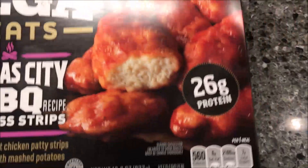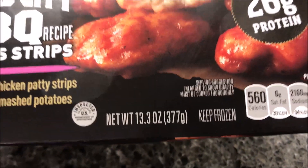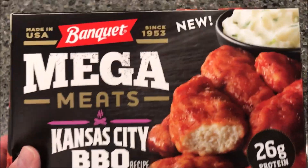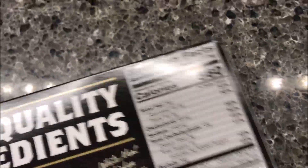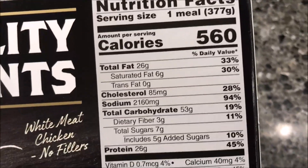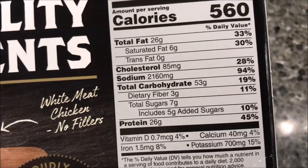It is 13.3 ounces or 377 grams. It was $2.97 at Walmart — I'm sure they sell it at other places but Walmart's where we happened to find it. It is 560 calories for the entire meal. Wow — 94 percent of your daily sodium in one meal.